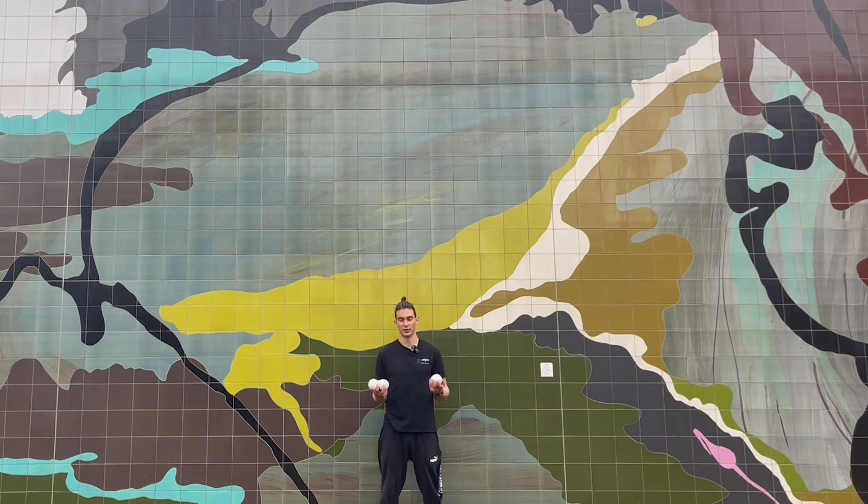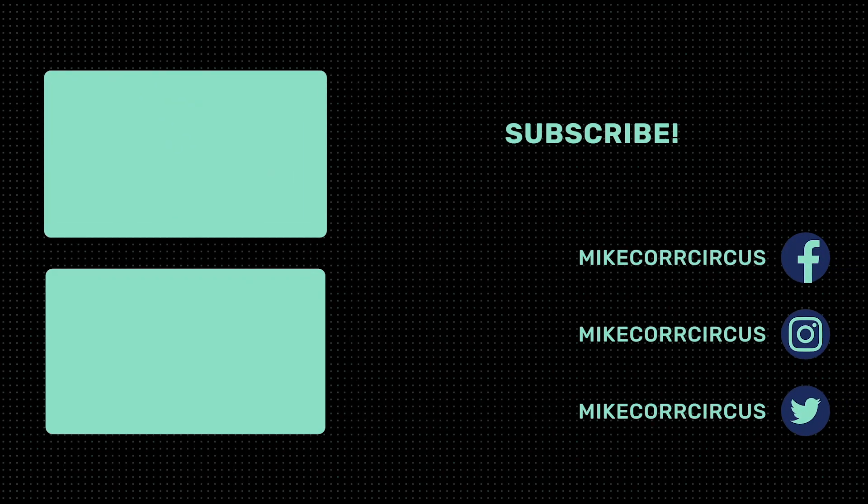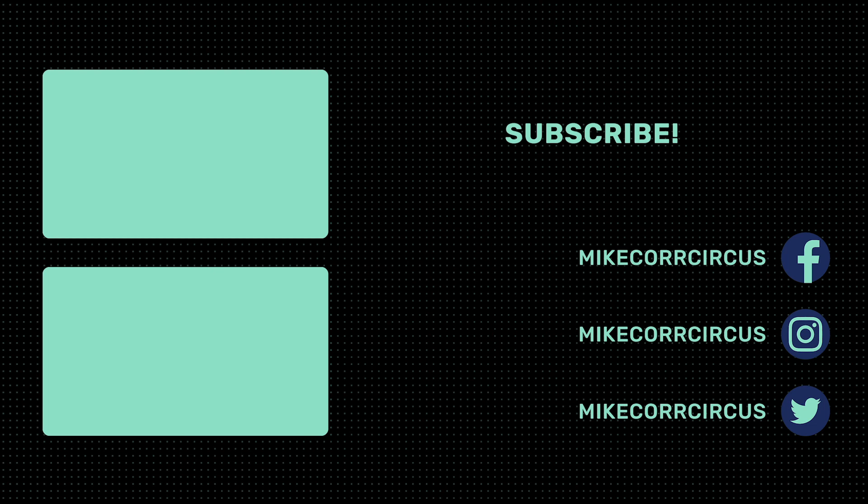If you enjoyed this tutorial, let me know in the comments. Like the video if you liked it. Subscribe for more videos like this and other circus tutorials. Thanks for watching, have a lovely day. Bye!